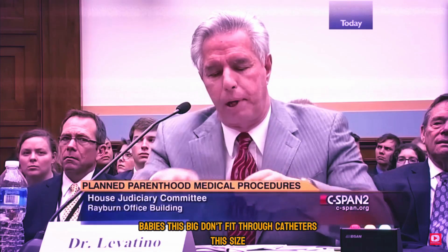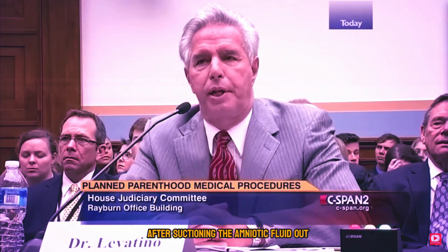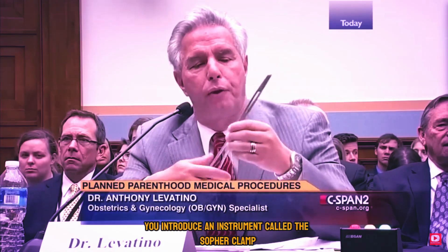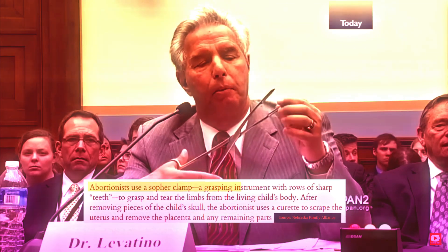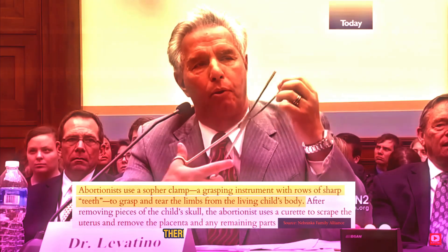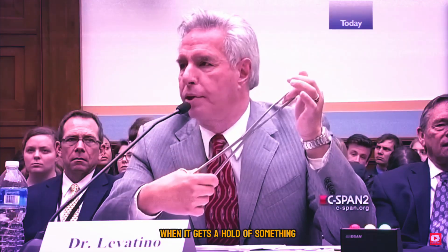But babies this big don't fit through catheters this size. After suctioning the amniotic fluid out from around the baby, you introduce an instrument called the SOFR clamp. It's about 13 inches long, made of stainless steel. The business end of this clamp is about 2½ inches long and ½ inch wide. There are rows of sharp teeth. This is a grasping instrument — when it gets a hold of something, it does not let go.